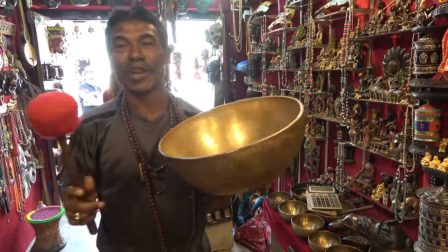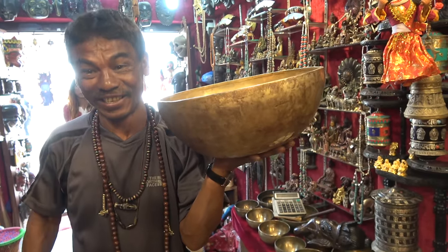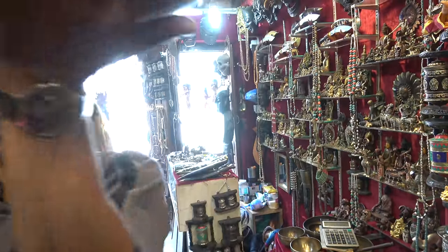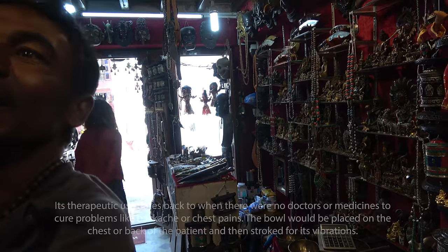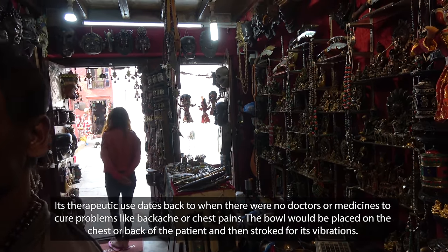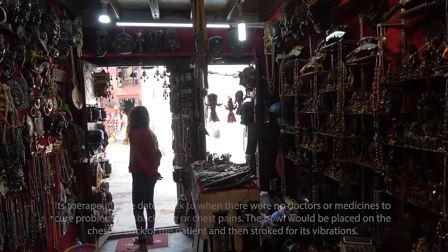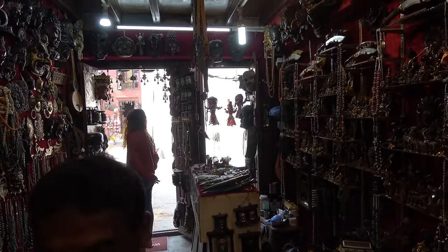For this one, you have to close your eyes and press your mind to do meditation. Close my eyes? Okay, I will do that. I feel a vibration.